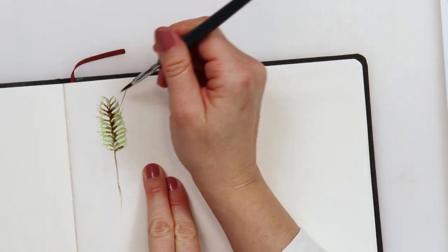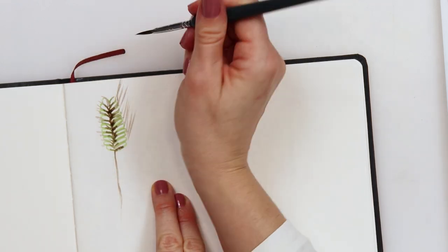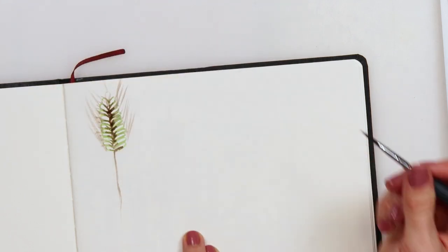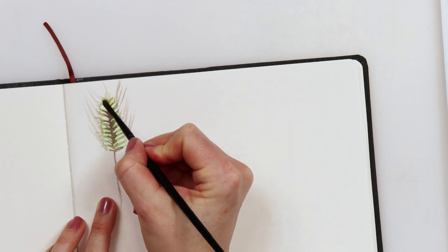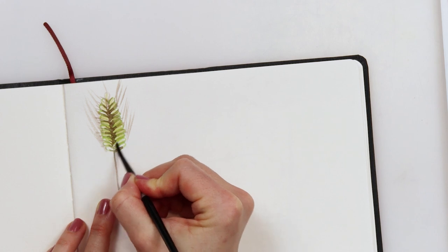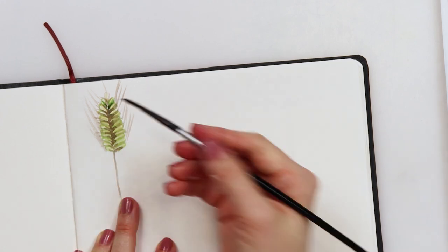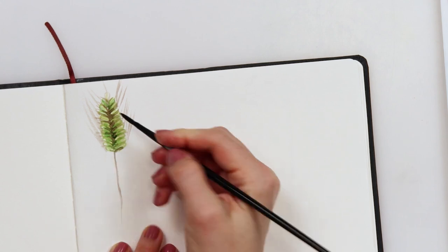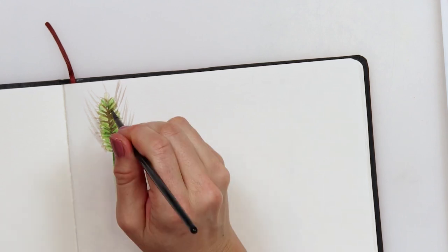Those long stiff extensions called beard you can paint with a detail brush or of course a script brush. After the paint completely dried I'm going in with some raw sienna mixed with green and coloring the seeds, adding only green for shadow at the bottom of every seed and stalk.